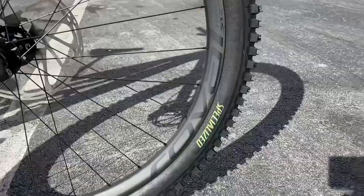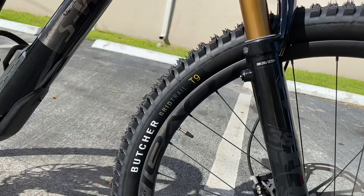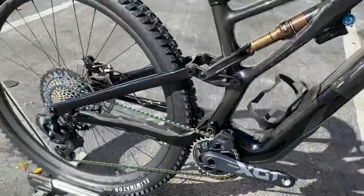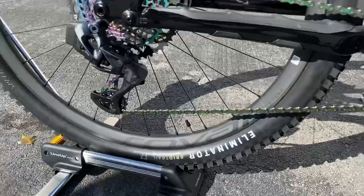The tires got a visual refresh this year — they now have a green Specialized logo for a kind of chameleon look. On the front you have the Butcher Grid Trail in their T9 compound, which is their newest and softest rubber — very grippy with strong sidewalls. On the rear is the Eliminator Grid Trail T7, which is a little lighter and doesn't have quite as strong a casing as the front.